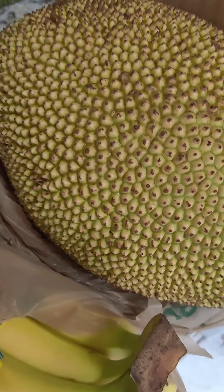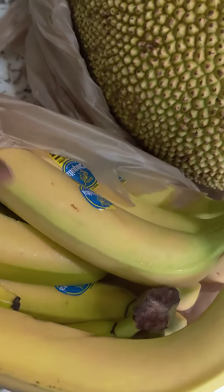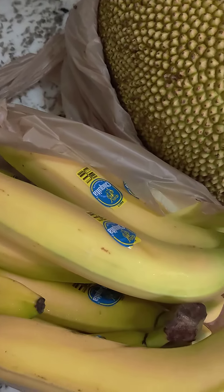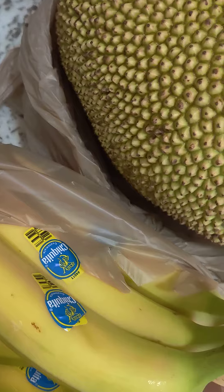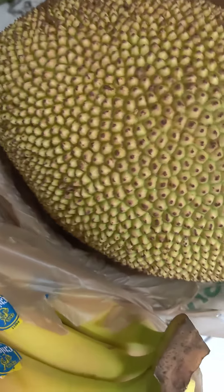There are different ways people use to ripen it, but my favorite is bananas — because of the ethylene gas that they give out. So we're gonna put this together, probably gonna put it in a box because it's very heavy, and then we're gonna let the bananas ripen it.